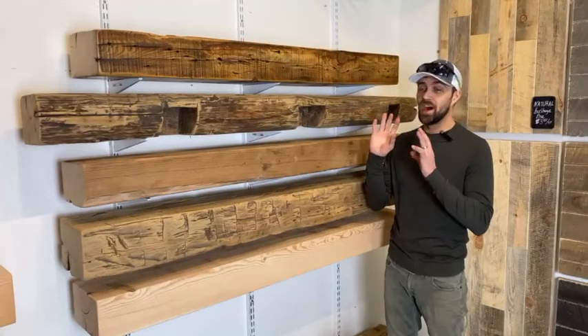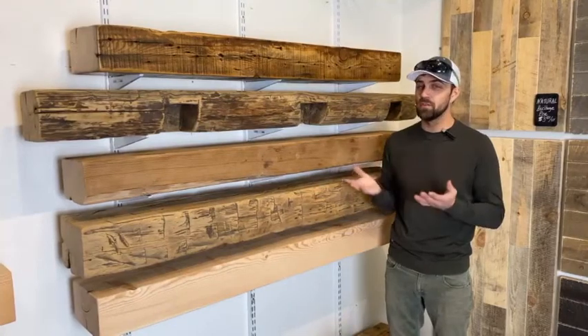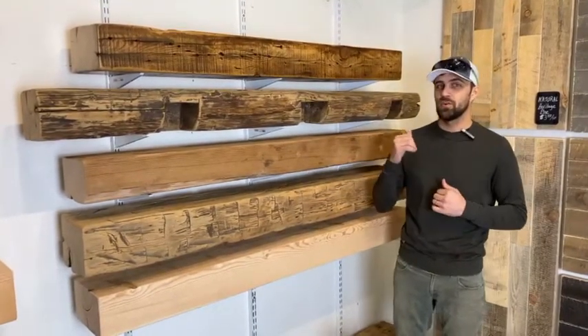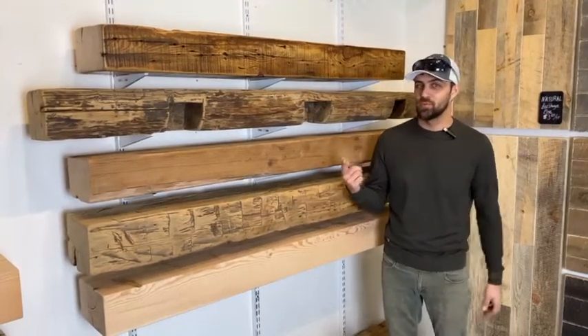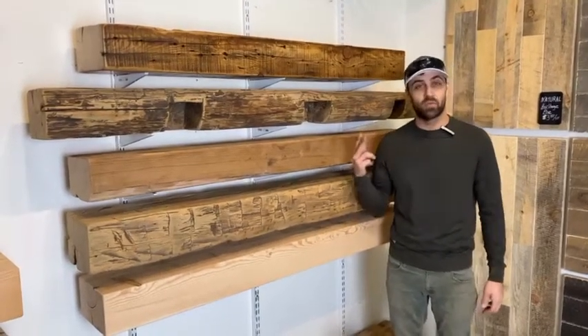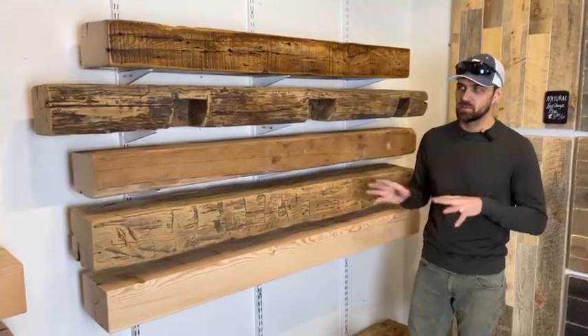We sell authentic reclaimed wood mantles and these come in a multitude of styles — from what we term historic hand-hewn, to our straight-up reclaimed mantles, and we also have re-sawn reclaimed mantles. I just want to explain the difference between all these things.